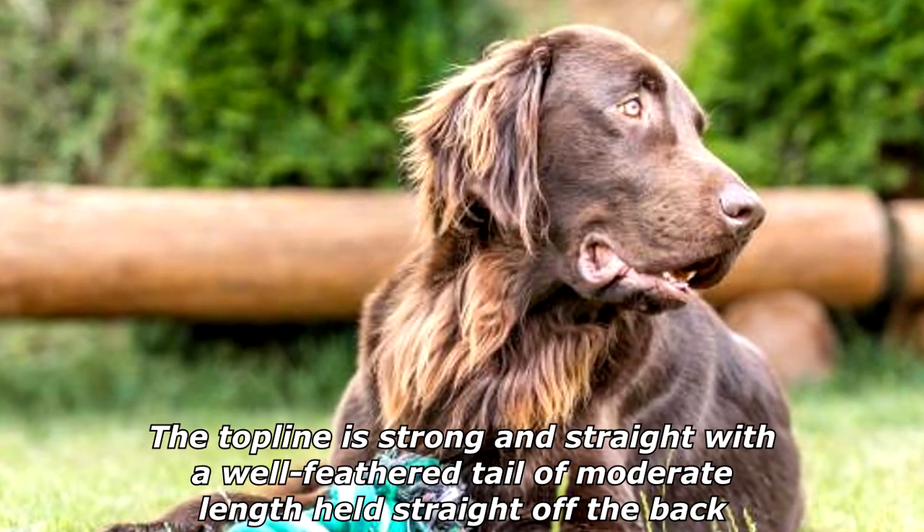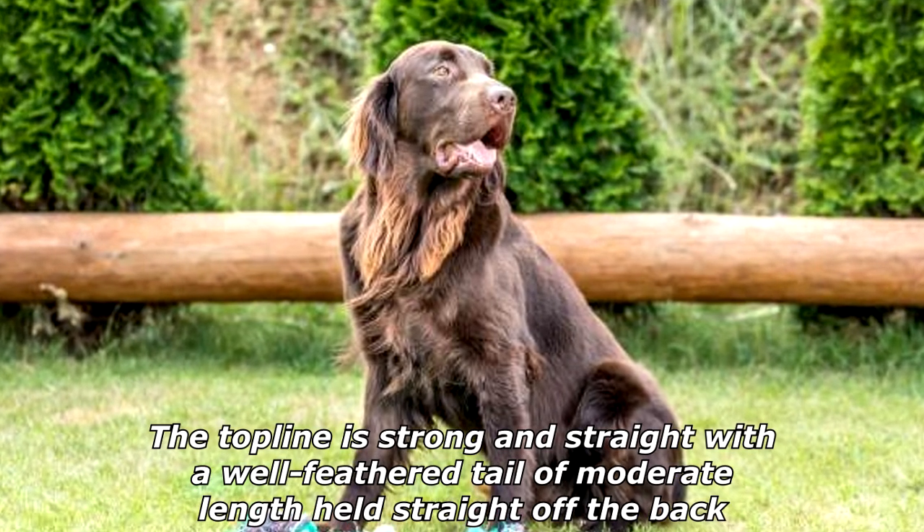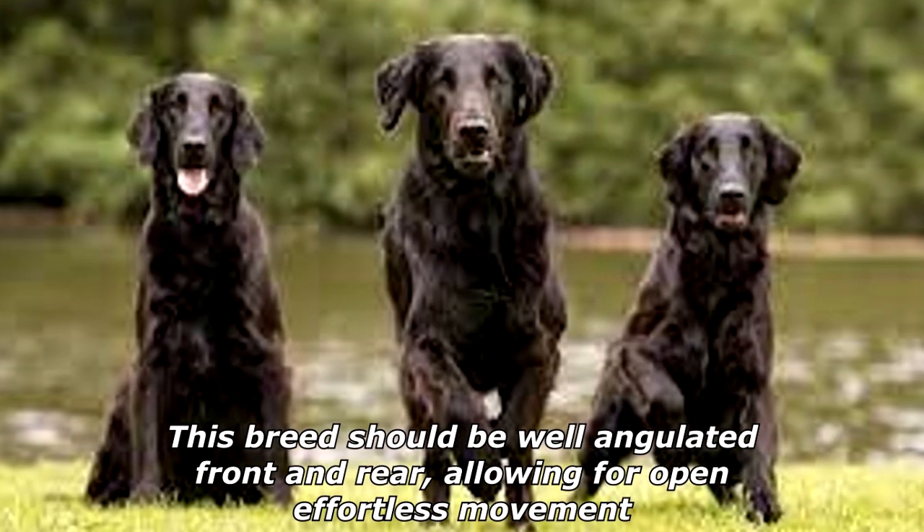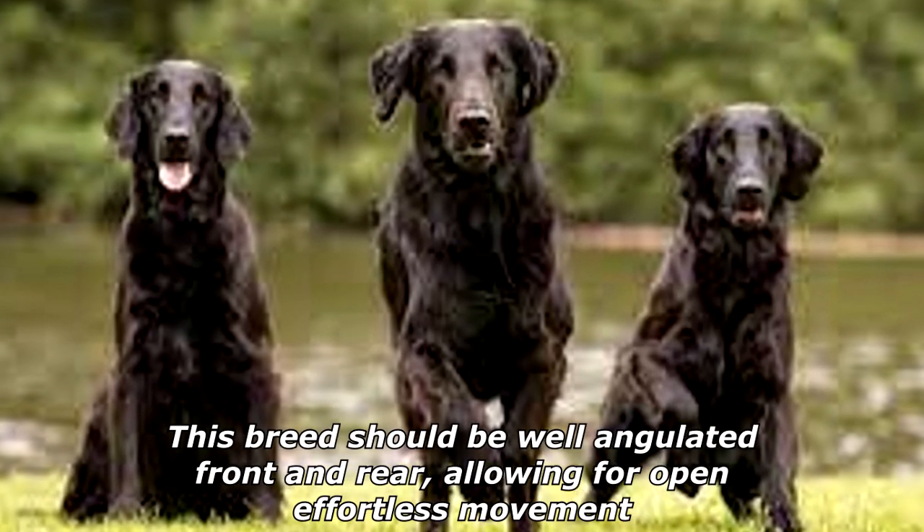The top line is strong and straight with a well-feathered tail of moderate length held straight off the back. This breed should be well-angulated front and rear, allowing for open, effortless movement.